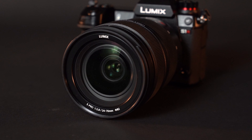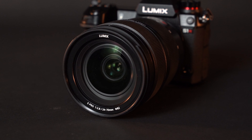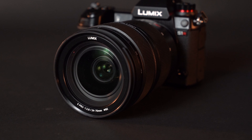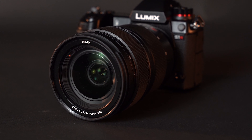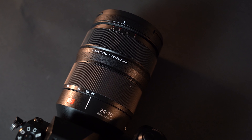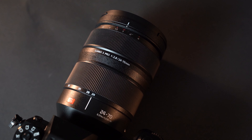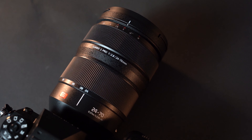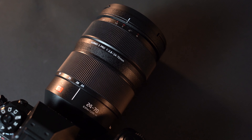This is the brand new Panasonic Lumix S Pro 24-70mm f2.8 lens. This is a real workhorse of a lens — a real pro lens, and I imagine it's a lens that a lot of people were really excited about. A native 24-70mm f2.8 lens for cameras like the Panasonic S1 and of course the S1R as well.